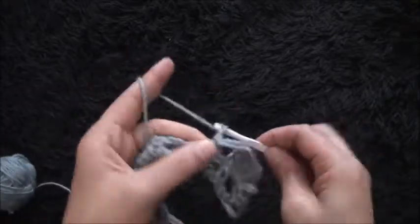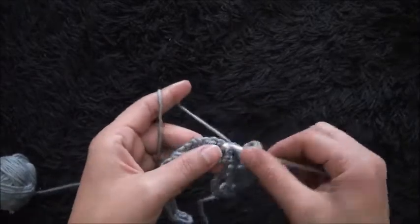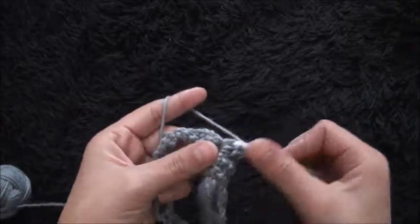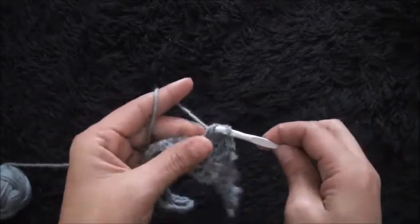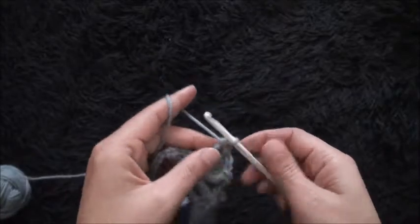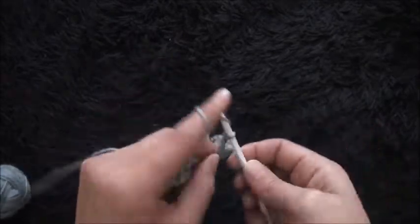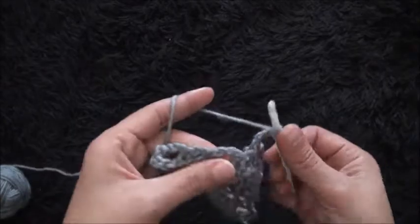I'll chain four. I will skip this first loop and through the second loop I'll make seven treble crochet — one, two, three, four, and five. I'll chain four. I'll skip this first single crochet chain and through the second single crochet chain I'll make one single crochet. I'll chain four. I'll skip this first two-chain loop and through this next three-chain loop I'll make five treble crochet.